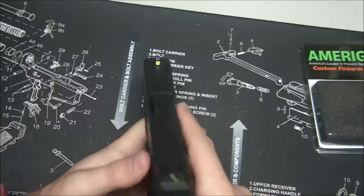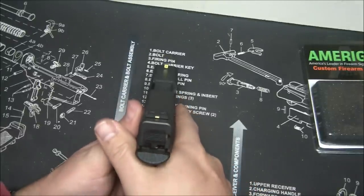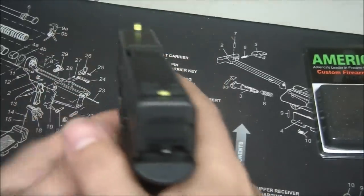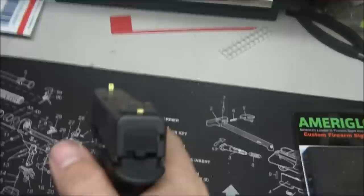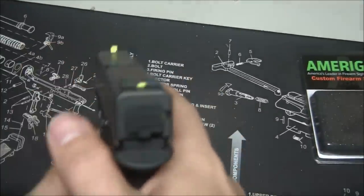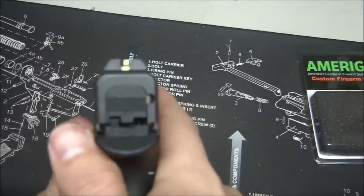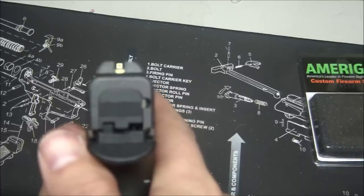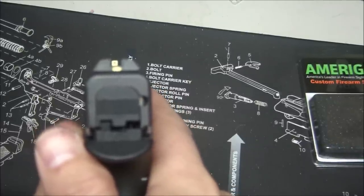For the sight picture, it's a little difficult to show on camera, but you basically line up that front sight on that bottom line of the rear sight to get your alignment.